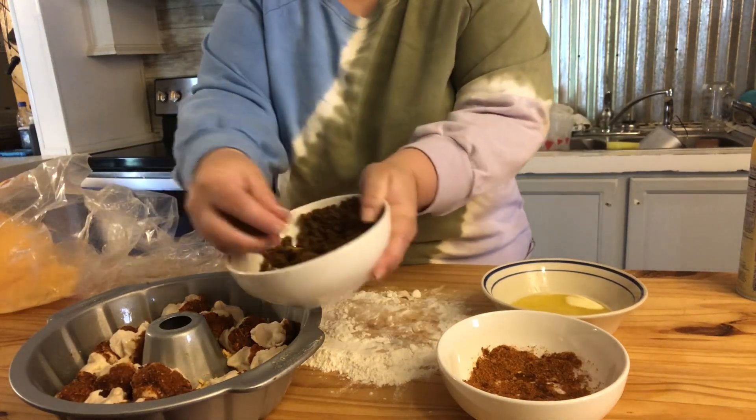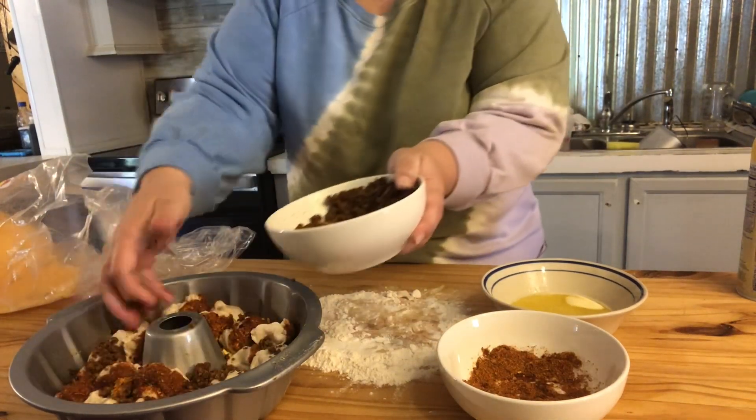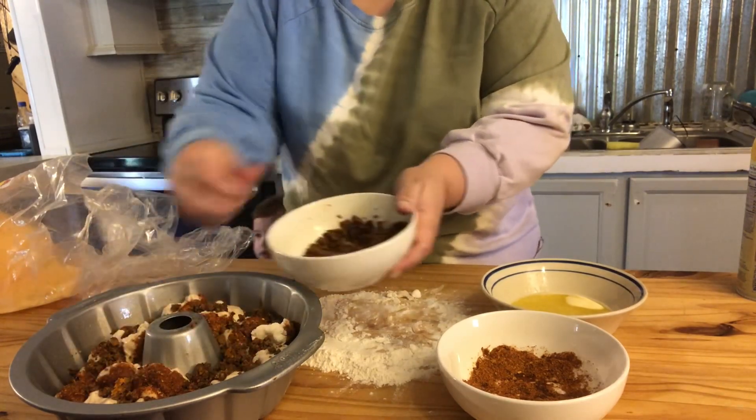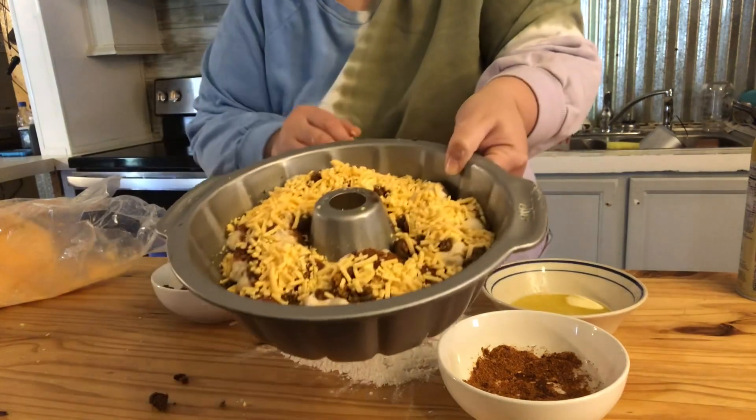Just finish off with some more taco meat, and then you just let that rise for 30 minutes.